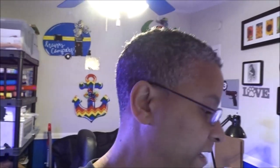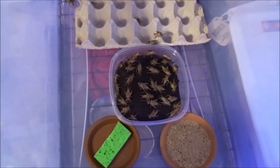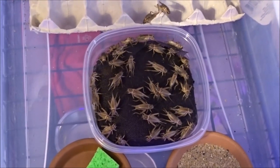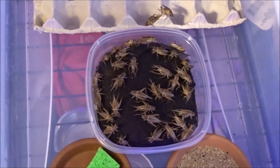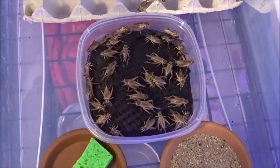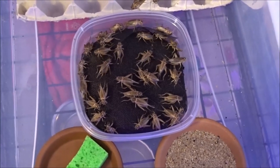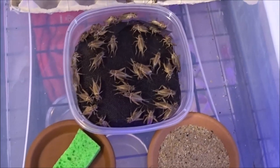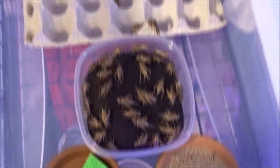Look at all these females laying eggs right now. Look at that, y'all. Tons of them in there. All those are going to be babies. Just about every female I see is in that bin laying eggs. Tons! If you guys want to see how I breed my crickets, I'll link that video in the description below.